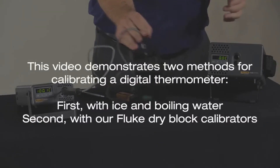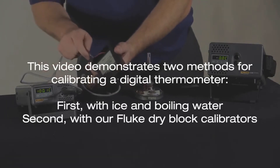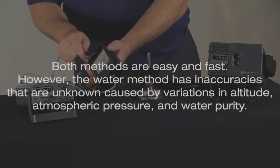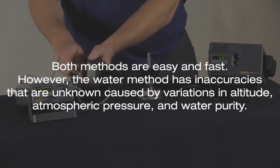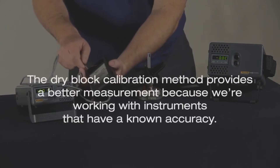This video demonstrates two methods for calibrating a digital thermometer: first with ice and boiling water, and second with our Fluke dry block calibrators. Both methods are easy and fast. However, the water method has unknown inaccuracies caused by variations in altitude, atmospheric pressure, and water purity. The dry block calibration method provides a better measurement because we're working with instruments that have a known accuracy.